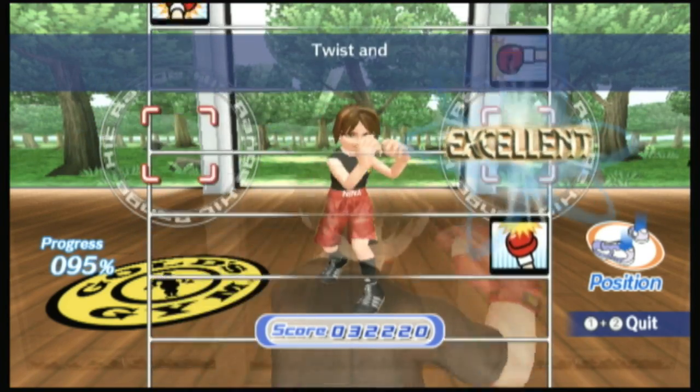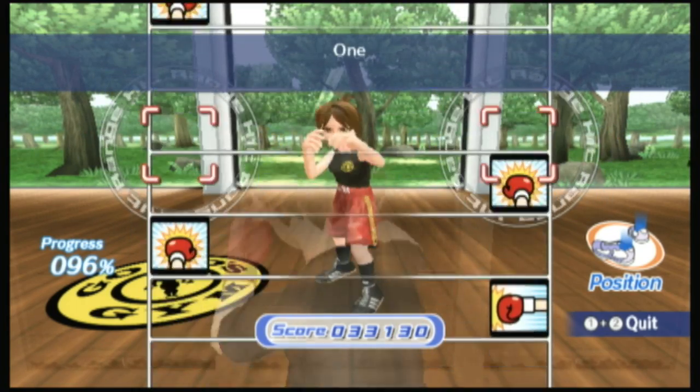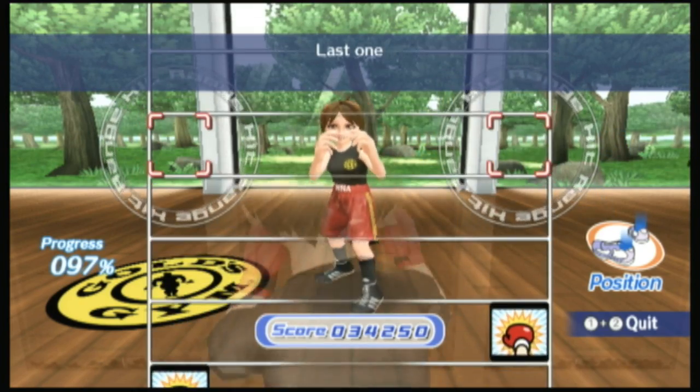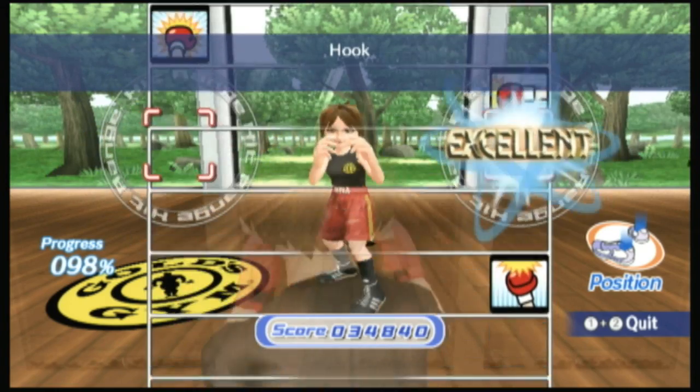The game has daily lessons and you start off at a beginner level, which is what I'm starting off at here. You can also go back and play different individual lessons or individual routines if you'd like. The exercise workouts are about a half hour, but you can really tailor them to whatever you'd like to do.